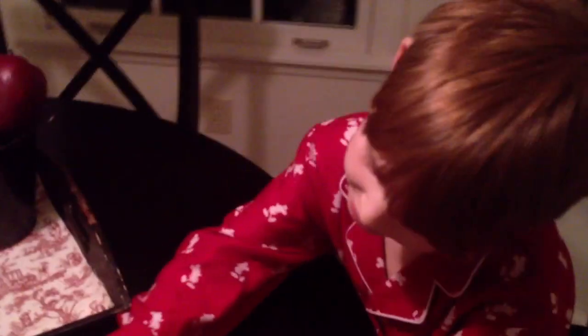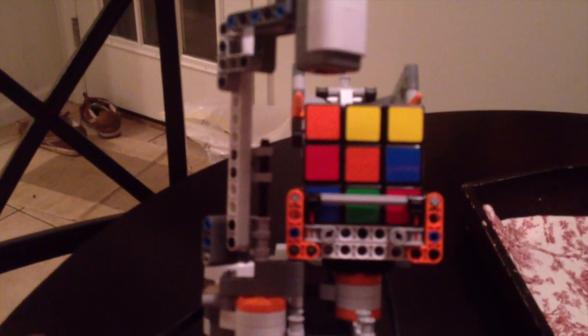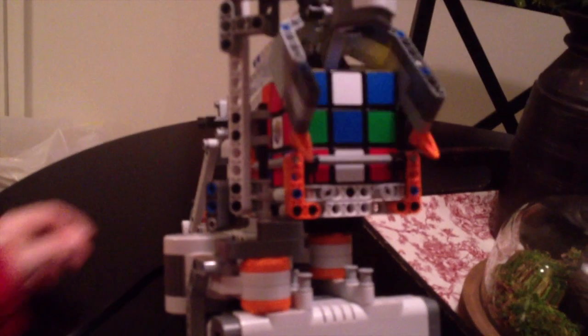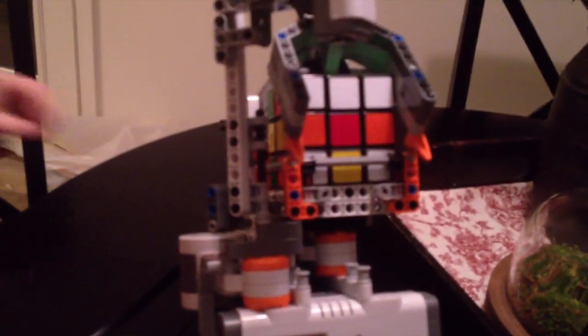Okay, so now what's it doing? It's processing. Now we'll solve it. You fix it if it gets crooked, okay? How many moves does it say it's going to take? Let's find out. 47. Okay, it's going to be a real simple find.